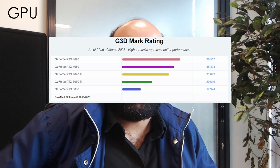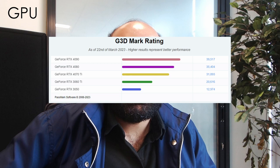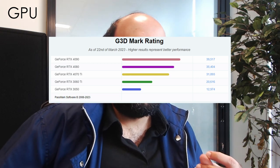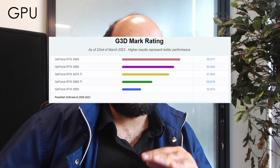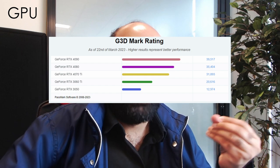As with the CPUs, we can look at the relative performance of the GPUs. Twinmotion recommends something with at least 10,000 points in Passmark's GPU ratings. For an entry-level system we would recommend the RTX 3050 to 3060 Ti, mainly because of the support for ray tracing.